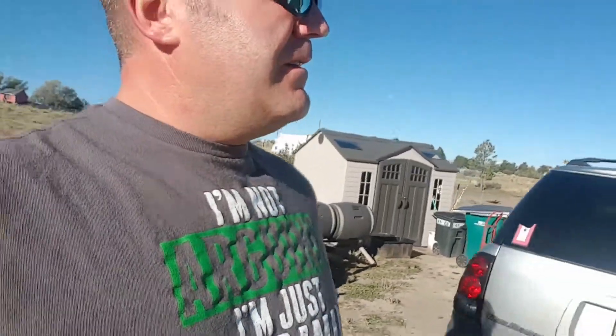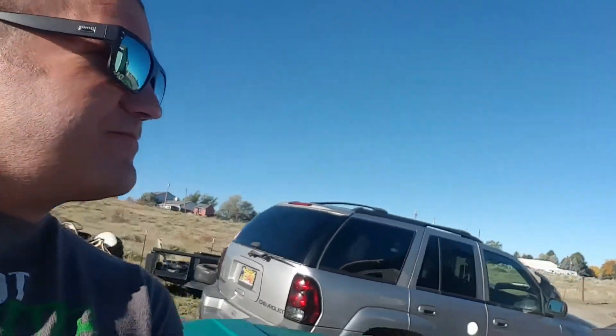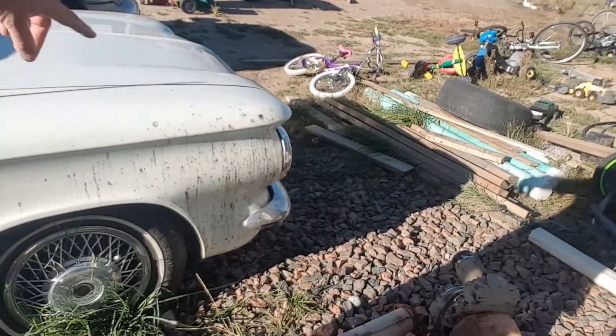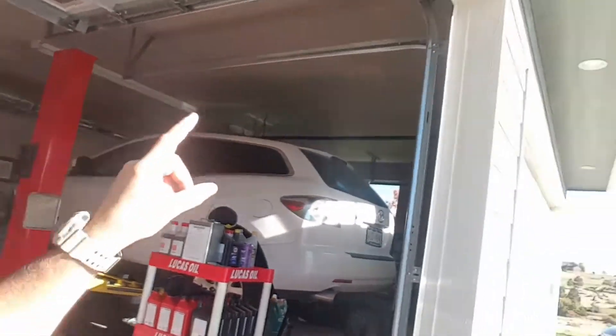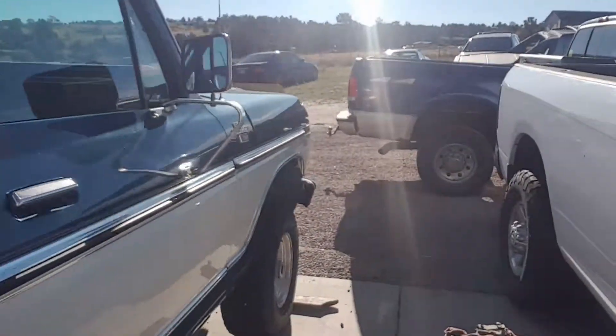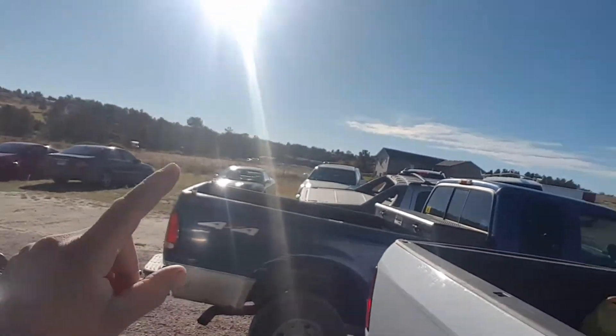That's gonna be it for today. I do have to clean this Corvair off because I had the engine girdle sitting right here, it rained, and it splashed crap all over it. This is my brother's project — he has to get this done. He's also got this transmission here for a Lexus, and after that he has to pull the engine out.